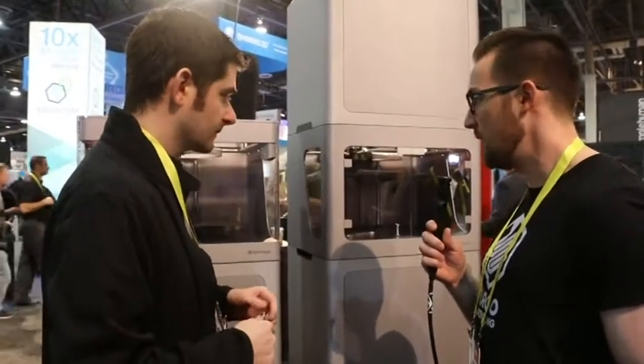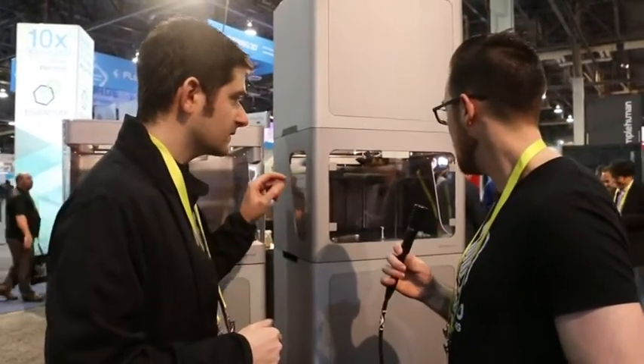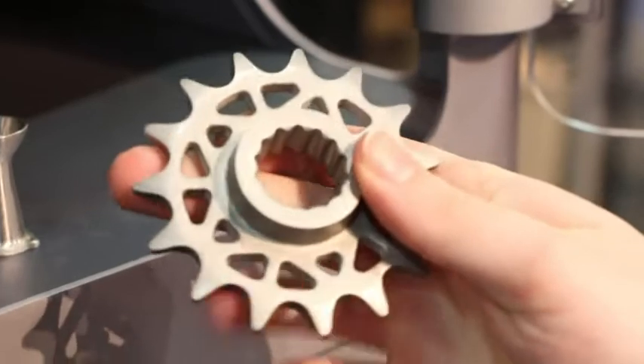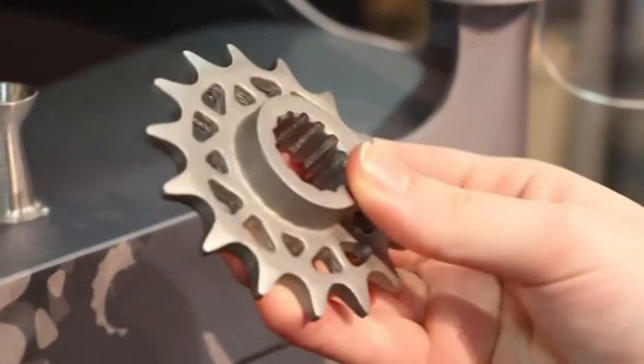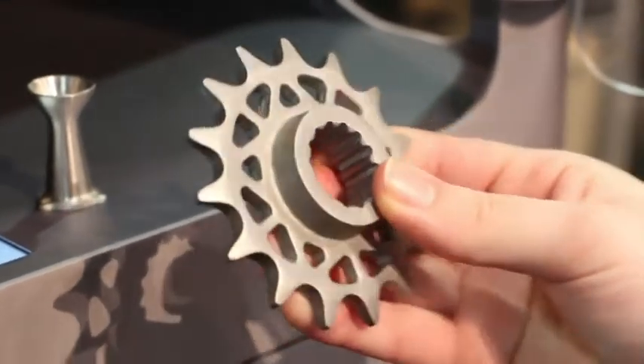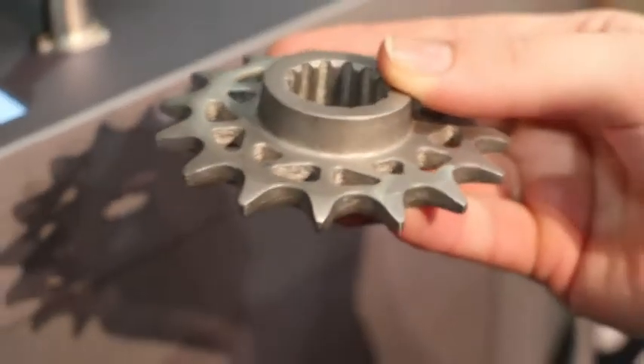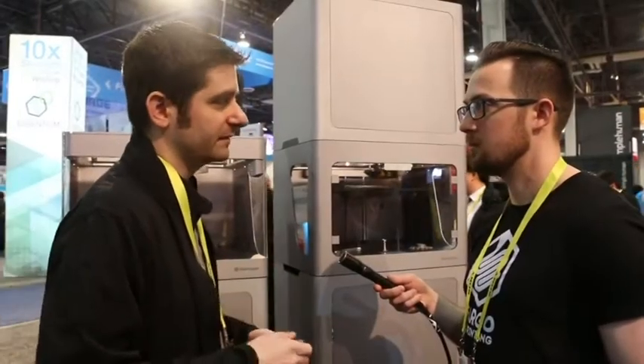Right now, is it just one type of metal with the Metal X, or are there more metals in the pipeline? It currently prints stainless steel 17-4, as well as 303. In beta we have 6061 and 7075 aluminum, titanium 64, tool steels A2, D2, and M2, and Inconel 625. It's quite a variety.